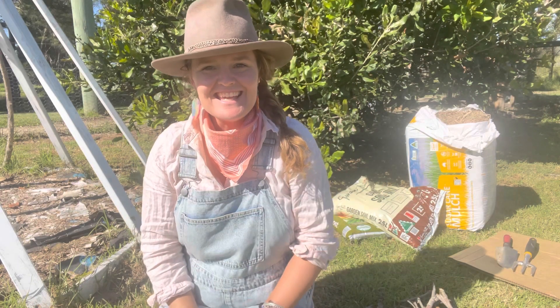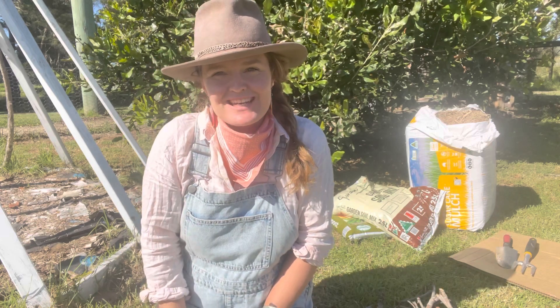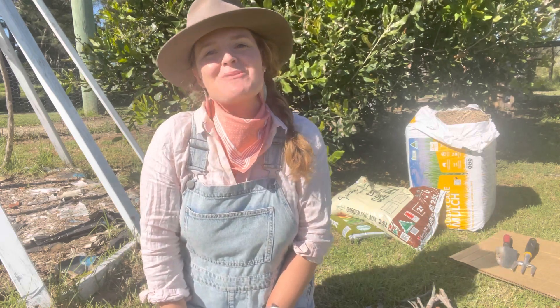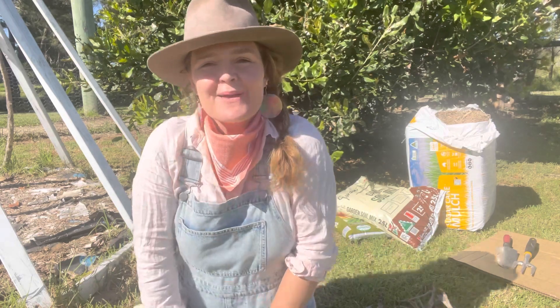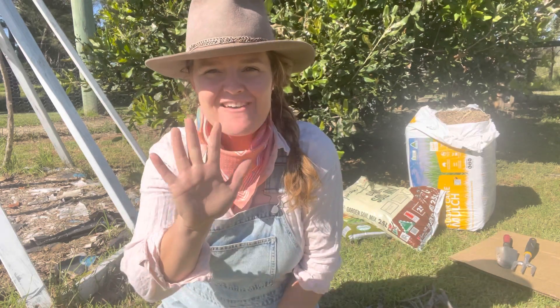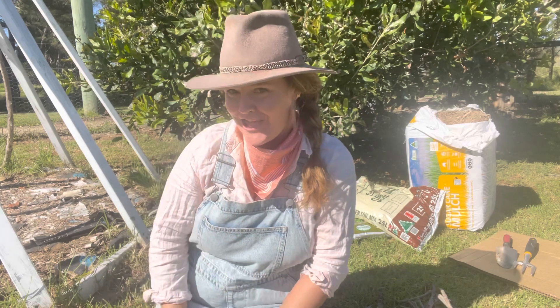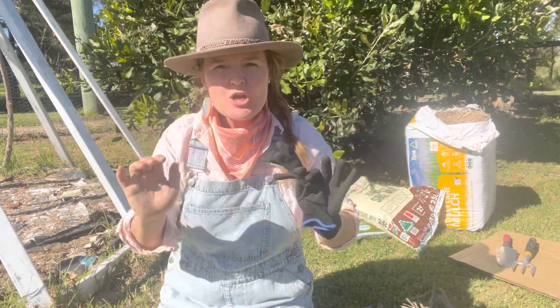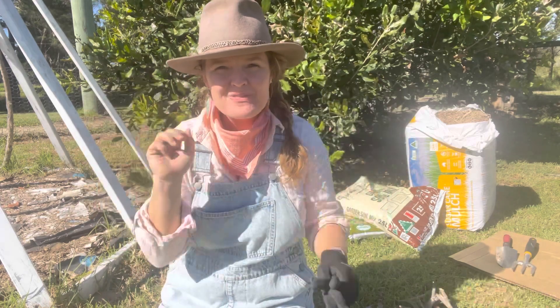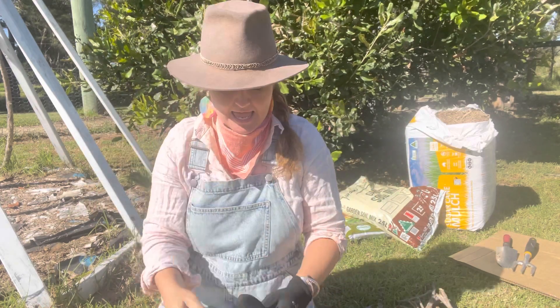Hello, it's Mandy. In today's foodie education activity, we're going to be gardening. We're going to make a five-layered lasagna no-dig bed. That means we don't dig into the ground to grow our food. We're going to make a raised bed and build it up with five layers so that we can plant some herbs.